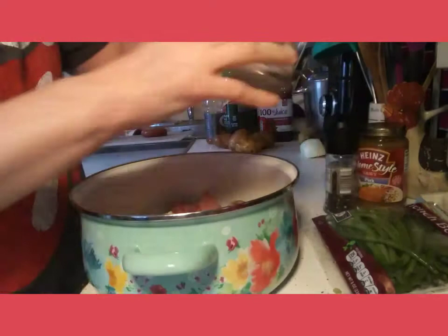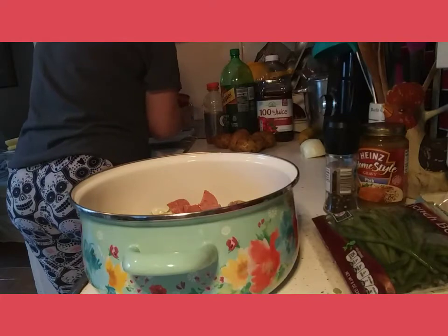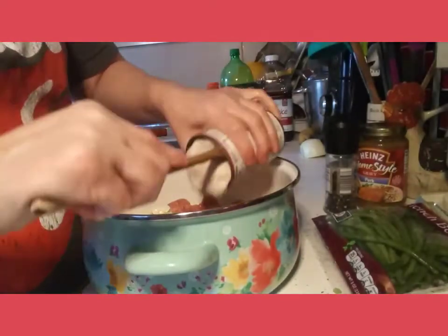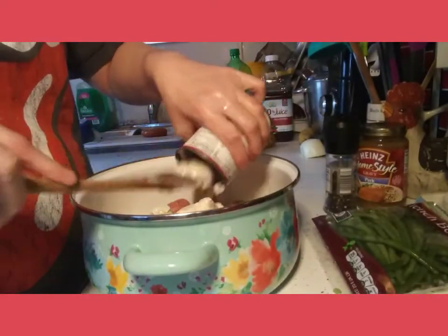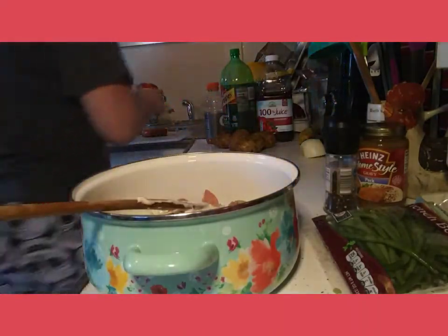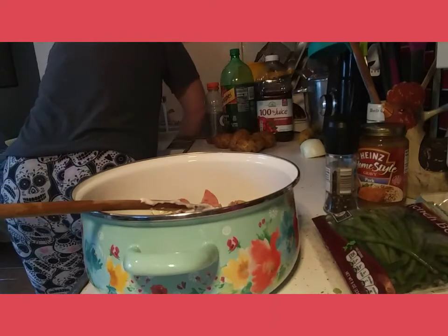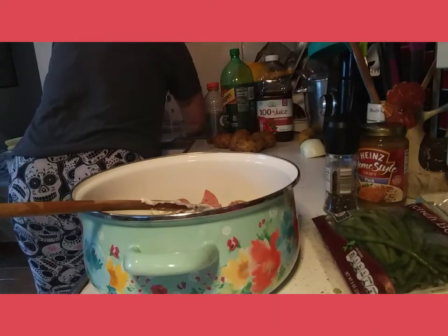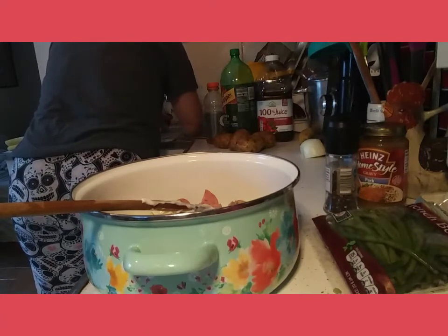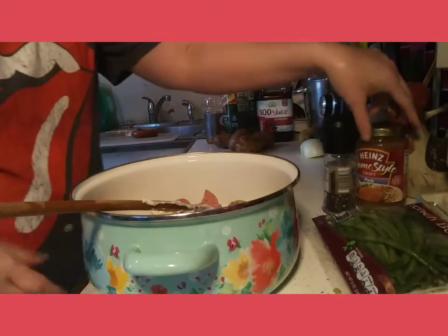I'm going to take my cream of mushroom soup because that's what pairs nicely with pork gravy, and you're not going to dilute it. I'm going to put it right into the Dutch oven, and then I'll add the pork gravy — using a little bit of elbow grease, I got the pork gravy opened. I'm going to dump that entire jar right into the Dutch oven.